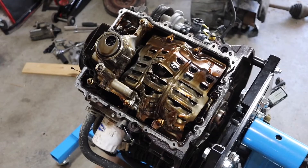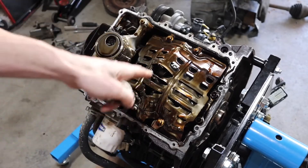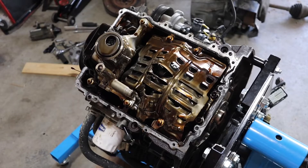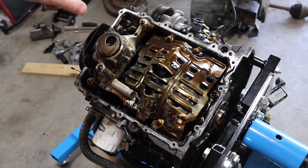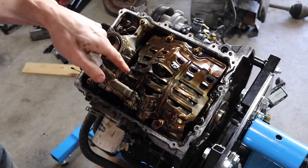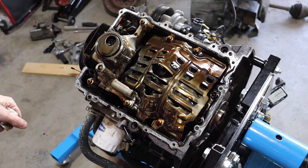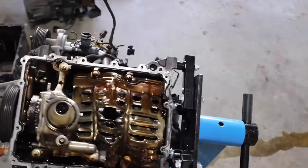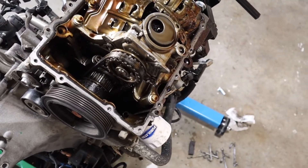The pan's off, and this windage tray that keeps oil away from the crankshaft — you can see how mangled it is. I suspect what happened is a loss of lubrication, either from the turbo blowing or these engines have a nasty habit of the pickup screen getting clogged in the oil pump if you don't do oil changes often enough. I can already see that one of the rod bearing journals is absolutely scorched. Also, check out this belt-driven oil pump — can you believe that?